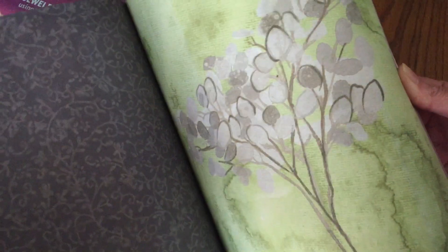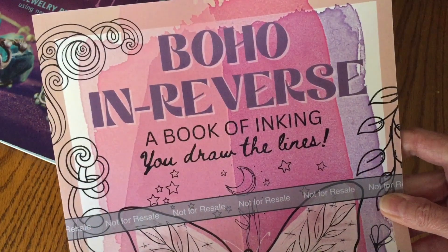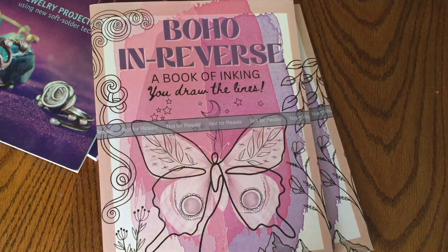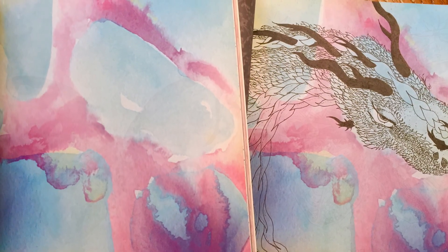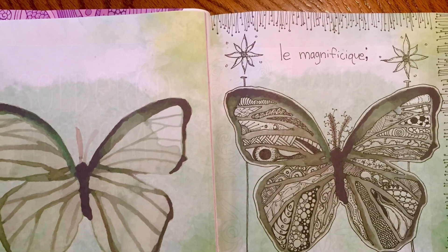Some of the illustrations are just abstract backgrounds and some of them have themes. This one is kind of a boho theme — it has those colors and natural elements with butterflies, flowers, and all different kinds of things. You draw in this book, and the back of each page is black so the colors and inks will not bleed through. I'll put the link for this one down below as well. This book is great for all ages, mostly geared toward teens through adults, and it is just so relaxing and so fun.